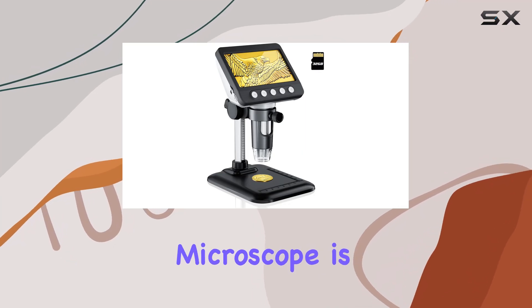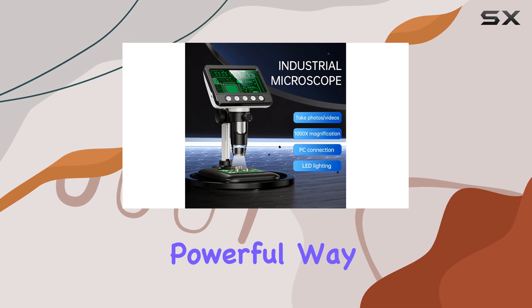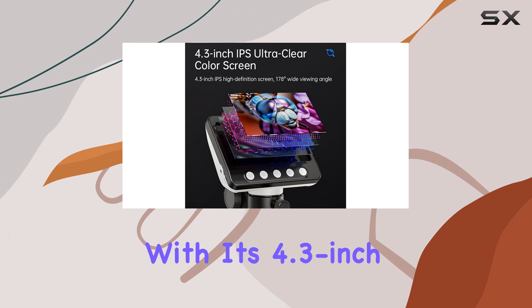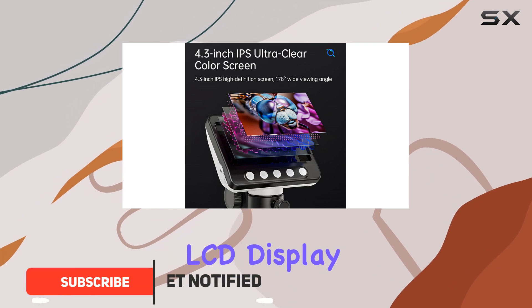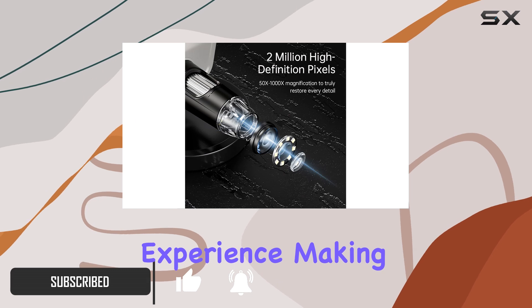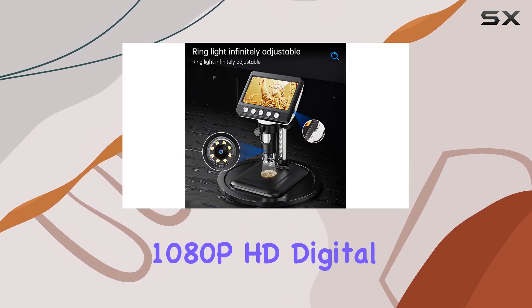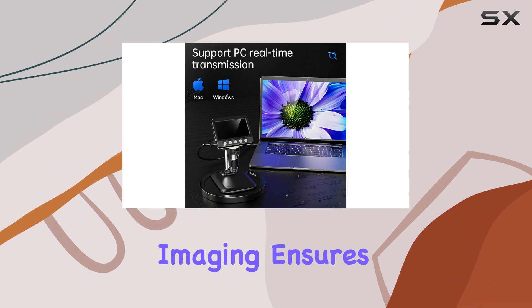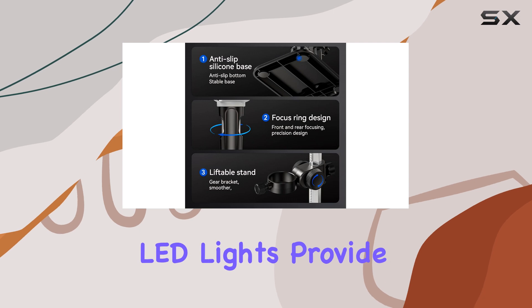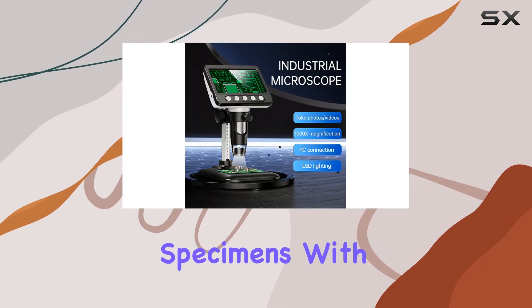The WKR Digital Microscope is an impressive device, offering a unique and powerful way to explore the world of micro-objects. With its 4.3-inch LCD display, you'll be treated to a crisp and clear viewing experience, making it easy to observe even the finest details. The 1080p HD digital imaging ensures a high-quality visual experience, and the eight adjustable LED lights provide ample illumination, allowing you to examine your specimens with precision.